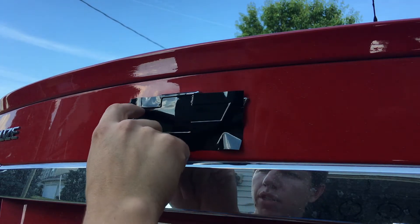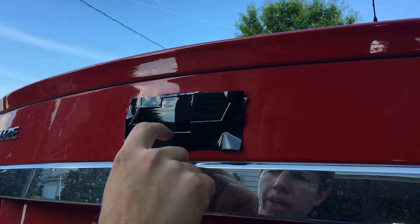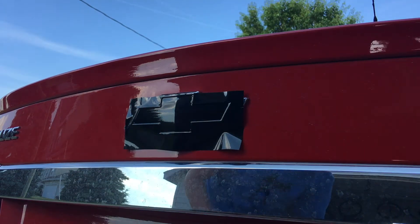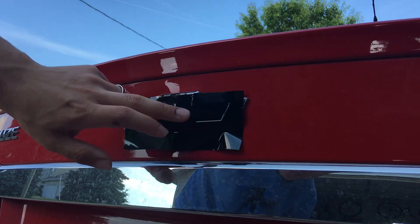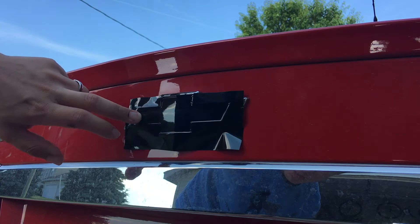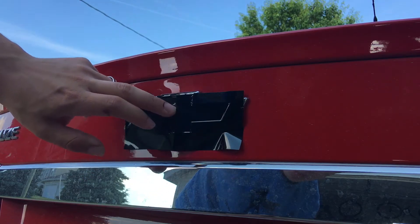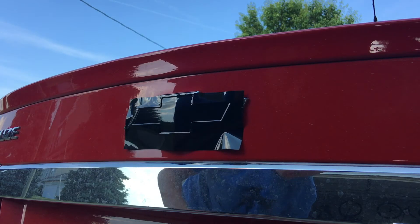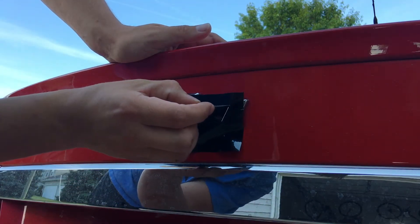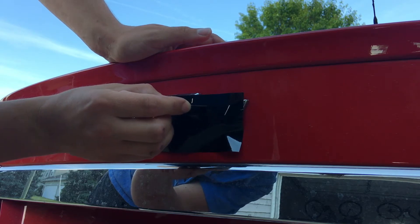Next we're gonna take our razor blade and run it in the edge that I'm running my fingernail in right now, all around. Now some people like to use a heat gun beforehand — it's summertime here so I'm not going to worry about it, it's about 75 degrees which is adequate temperature. But if you're doing this in winter, definitely use a heat gun to heat up the vinyl sticker beforehand. Like I said, take the brand new razor blade and run it in that groove all the way around.